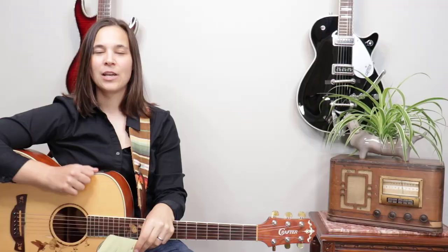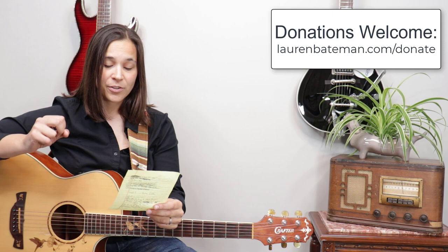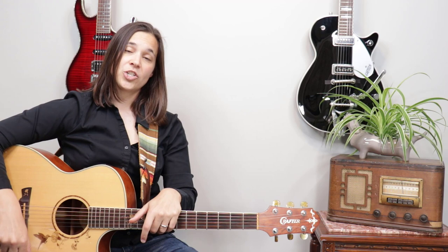Hey guitar enthusiasts, welcome back! In this video I'm going to be answering the question: how do you get your chords to match up with the timing of your strumming hand? I have a couple of tips on this for you guys. Before we jump into the lesson, I just want to thank a couple of my YouTube supporters — Jane Crider, Eric Moser, Joan Milligan, Lawrence Walsh — thank you guys so much for your donations. I truly appreciate you supporting the channel.